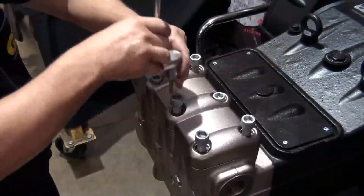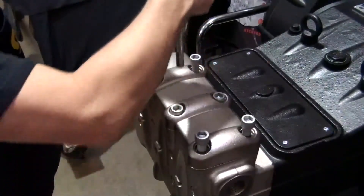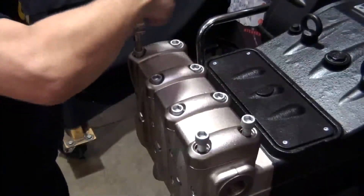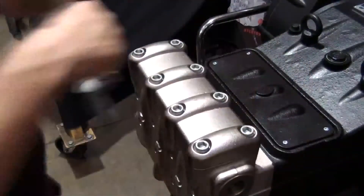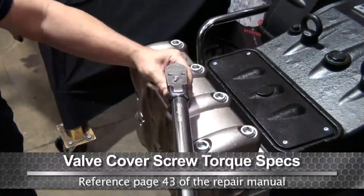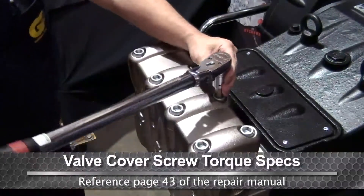Tighten the remaining bolts as demonstrated — doing so in this order will help ensure the valve plate is installed evenly. Finally, tighten all eight bolts with a torque wrench using the proper specs. Tighten the inner bolts first, then the outer bolts — doing so in this order will help ensure a tight and proper fit.